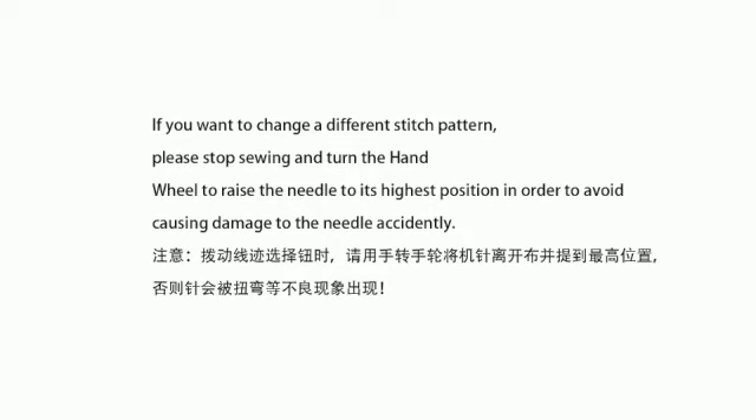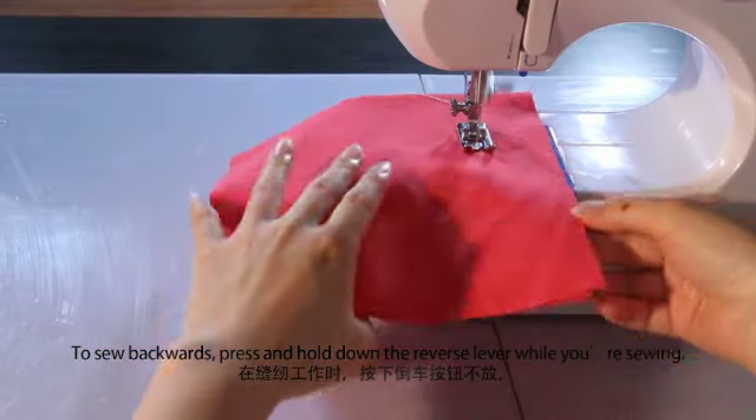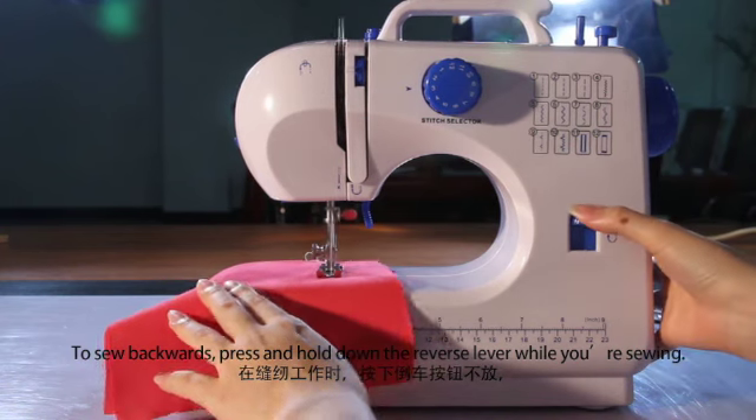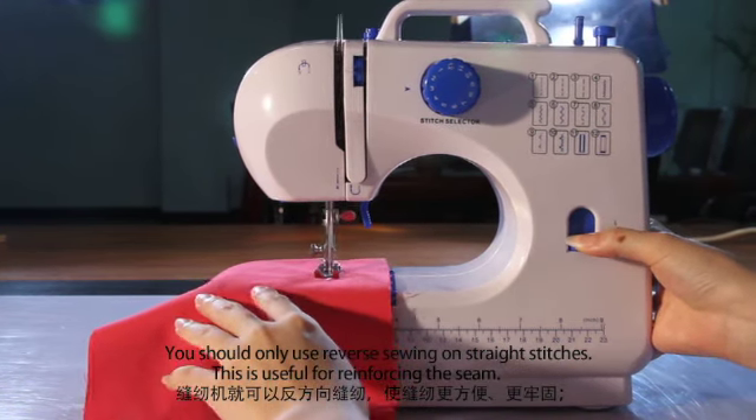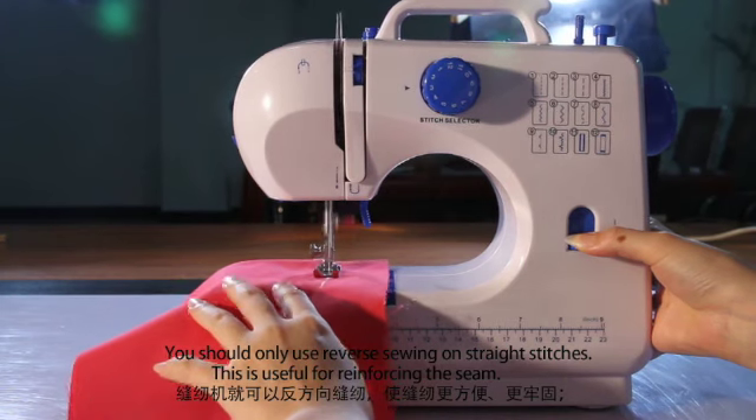If you want to change to a different stitch pattern, please stop sewing and turn the hand wheel to raise the needle to its highest position in order to avoid causing damage to the needle accidentally. To sew backwards, press and hold down the reverse lever while you're sewing. You should only use reverse sewing on straight stitches. This is useful for reinforcing the seam.